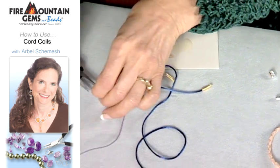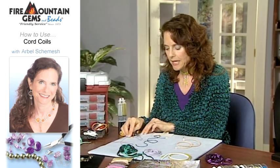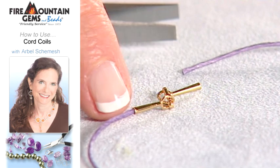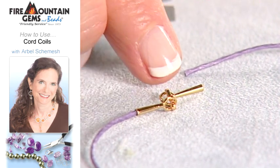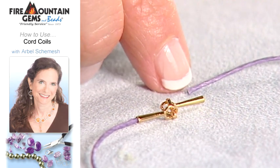This is some hemp cord, and this is a clasp that has the cord ends on either side. Here you can see I've already inserted and glued the hemp cord into one side, and all you have to do is push some glue into the other side and push the cord into it.